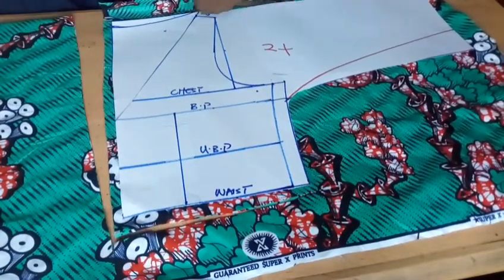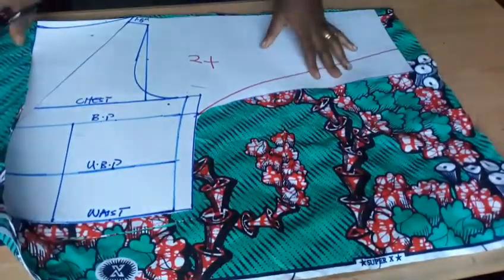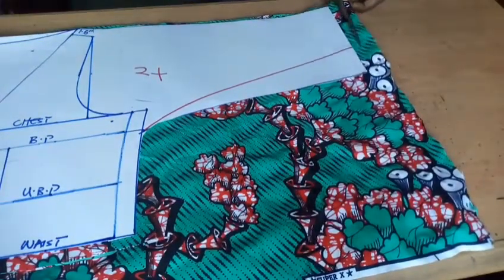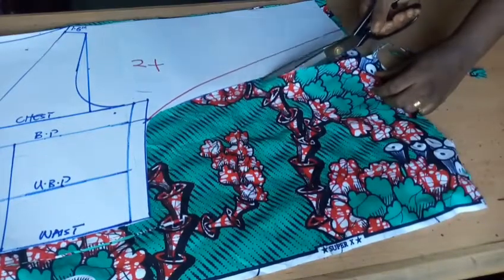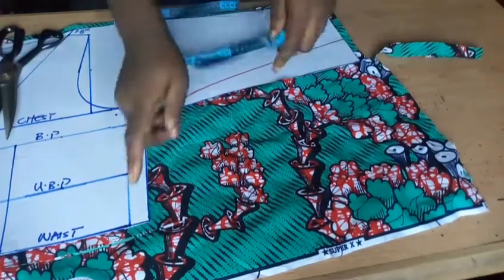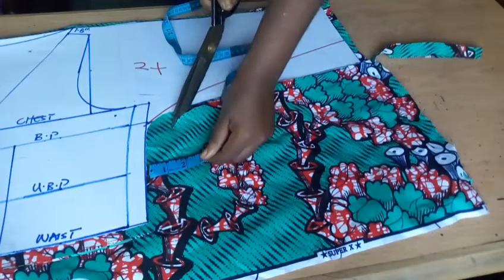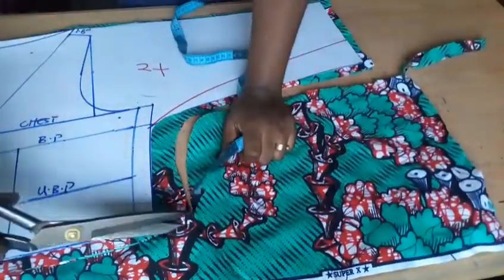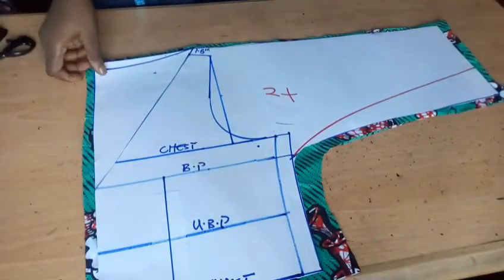I'll add 0.5 on the sleeve as well. The sleeve part where the elastic will be is supposed to be cut at one inch or 1.5. On the side seam, I'll cut one inch down to the waist point, then increase to 1.5 to accommodate the contour line. This is what I have for the back.